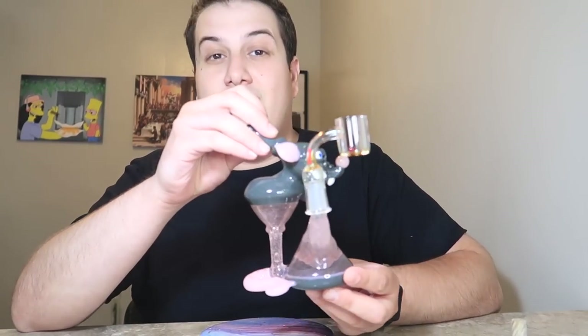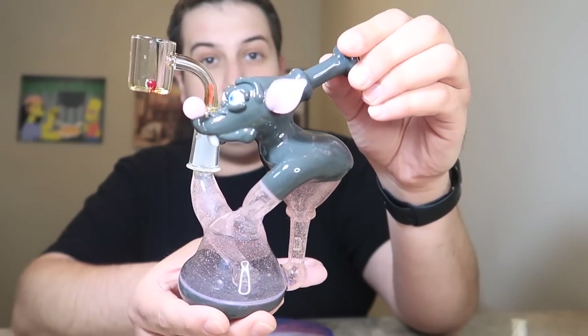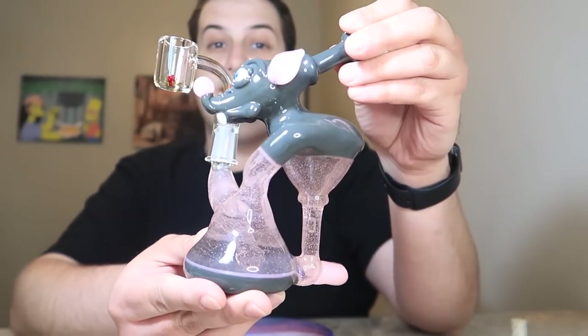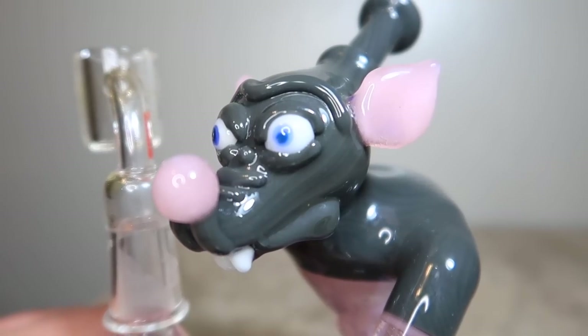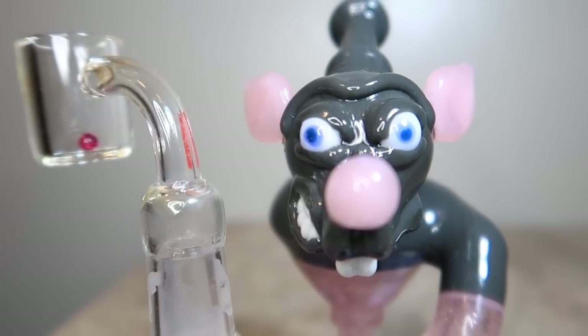Hetty glass usually costs a little bit more than your standard production pieces or your import glass, because it takes a genuine artist to come up with the idea and actually create it. This is not simple, and this is pretty much a one-of-a-kind piece. He could try to make another piece of the same style, but there's probably not going to be another one exactly like this. That being said, it was originally priced at $1,600, which is way too much money to spend on a rig for most people — me included.